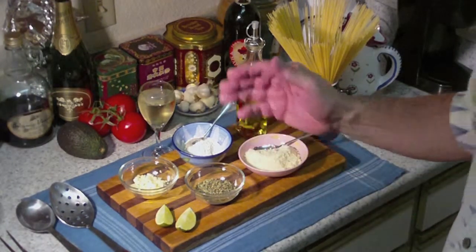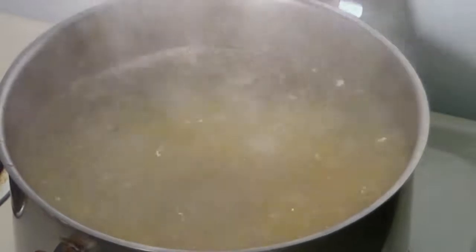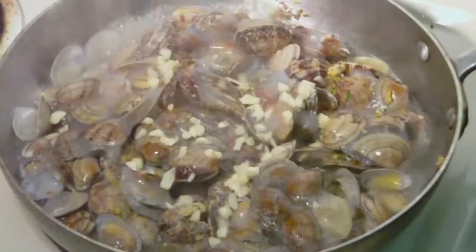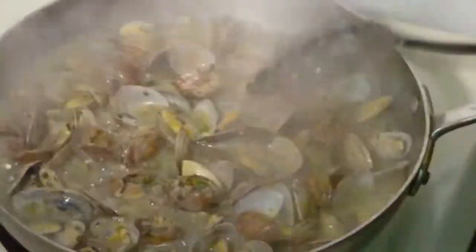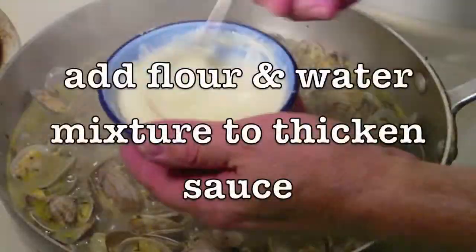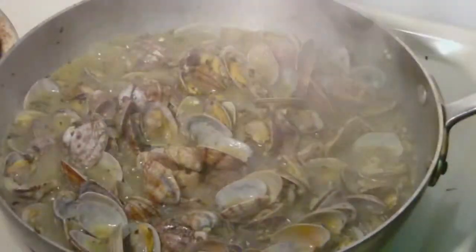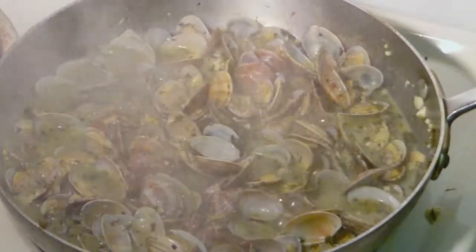So let's get started with that. Okay, that's just about ready.